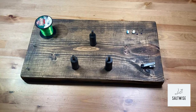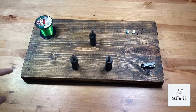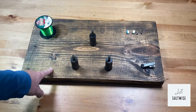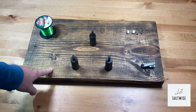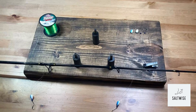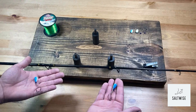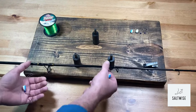Hey y'all, welcome back to another Saltwise video. Today we're going to be doing something pretty special — we're going to be using a tie board to tie a really nice pompano rig. The season's coming; we're in the spring of 2022 right now. We want to show you guys how to use one of these boards to tie a better rig than what you can get at the store. So with this tie, what we're attempting to accomplish is something like this — they call it a pompano rig.